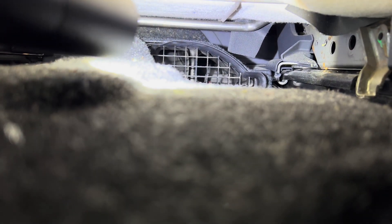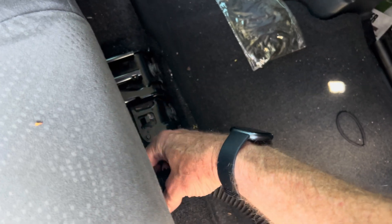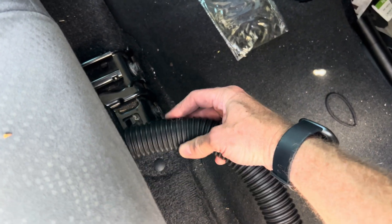Again, this is the passenger side. Look in there and make sure that nothing is obstructing those grates. If you want to clean it on a traditional Prius where you can't slide the seat back, you can reach in from the front with a vacuum extension and suck anything out of there that might be obstructing it.